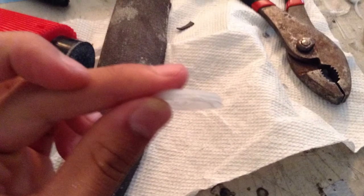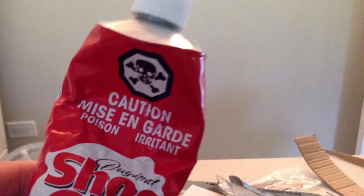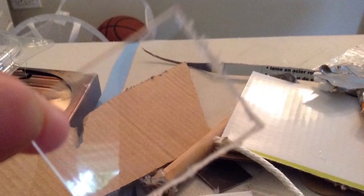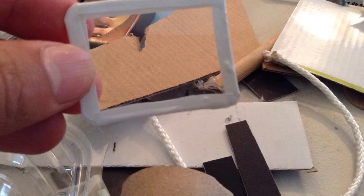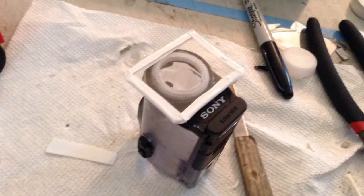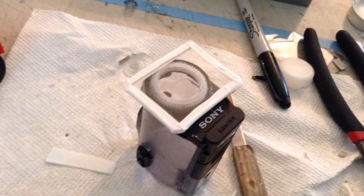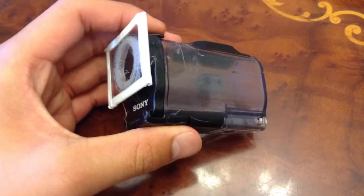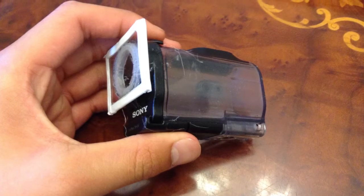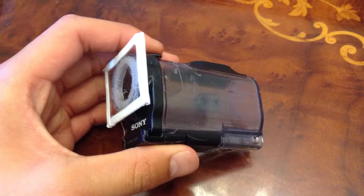Get your bottle cap and the adhesive and stick the bottle cap on where the lens was. Cut off whatever you are going to use as a flat lens and put some electrical tape around it to get rid of the jagged edges. Now get your flat lens and stick it on the bottle cap using the same adhesive. Let the glue dry and you have a flat lens case that you can take your Sony camera for underwater filming.